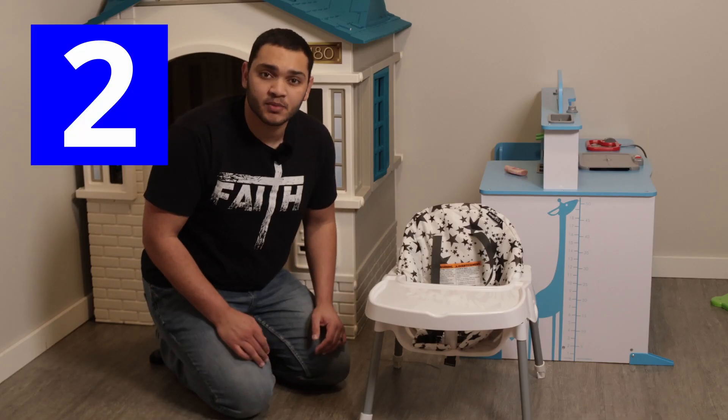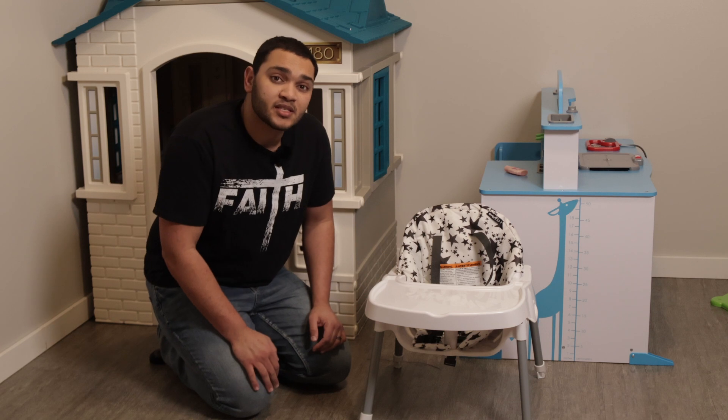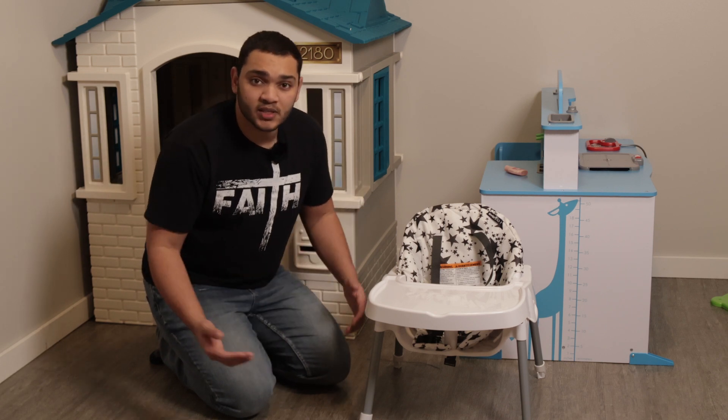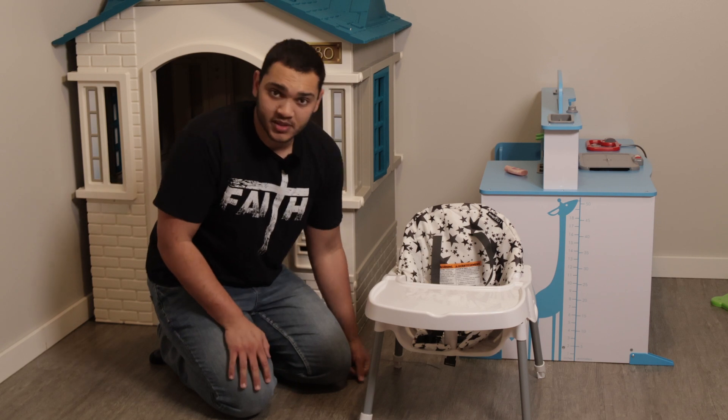This brings us to the second option, which is the toddler dining chair and tray. This is definitely helpful, especially when you go to grandma and grandpa's, or when you go to your friend's house. And this is easy to disassemble and to assemble.